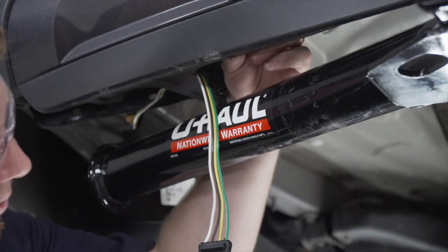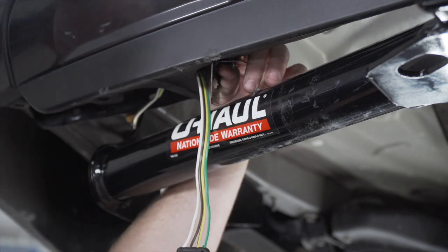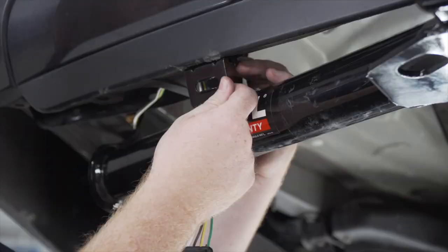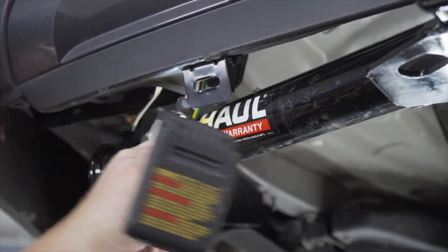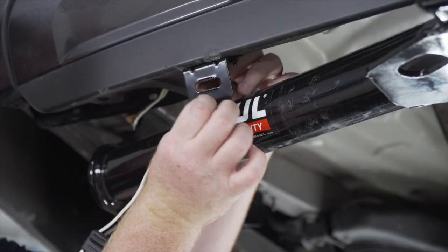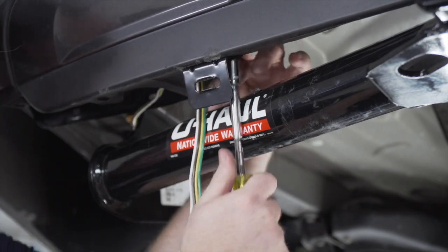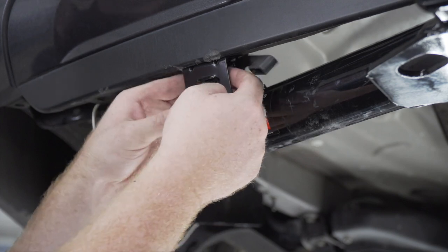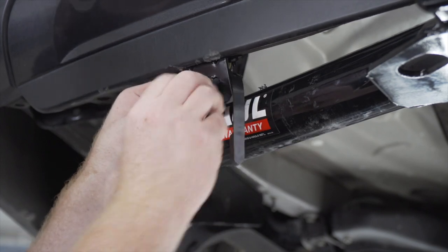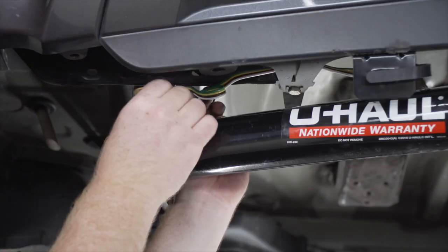We'll take our screw and bring it from up top, line up our bracket, and secure it with the provided nut. Then we'll line it up, make sure it's square, and repeat on the other hole. We'll tighten it up using a 10-millimeter socket. Next, we'll take our dust cover and slide it over our harness, put it into the bracket, and put the dust cover back on. With the extra slack, we'll secure it to our bumper support with a zip tie.